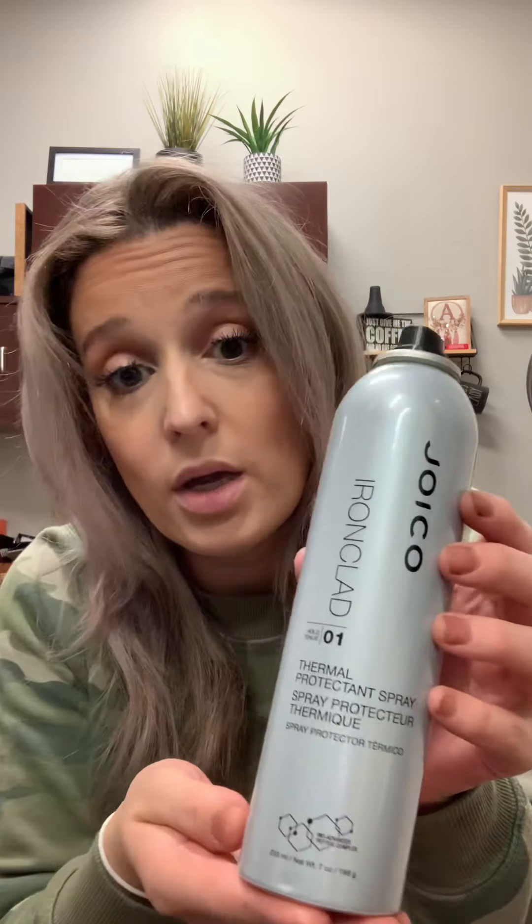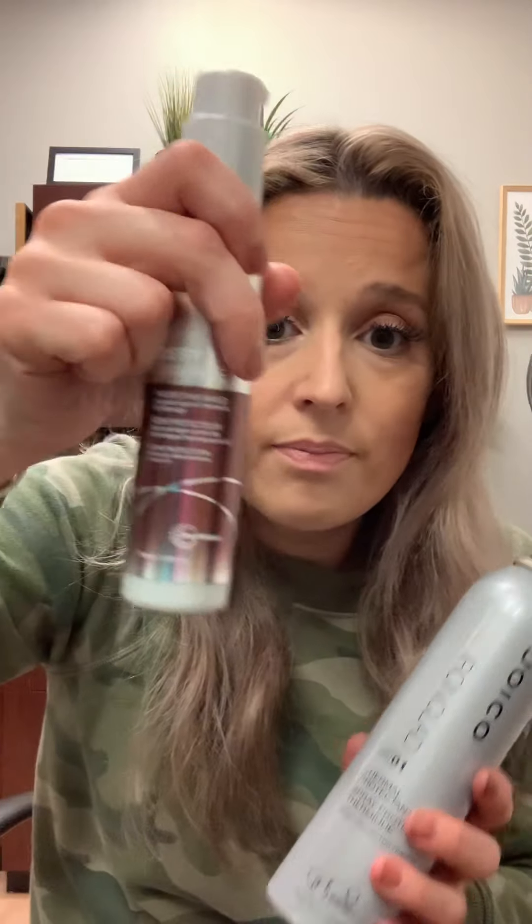After you have your hair blow dried — I already washed my hair yesterday. I don't wash it every day; I probably only wash it every three to five days because it's naturally curly and very lightened. I like to use the Joico Ironclad — I think they've rebranded it and it's called their Thermal Spray now, but the old bottles are still around.